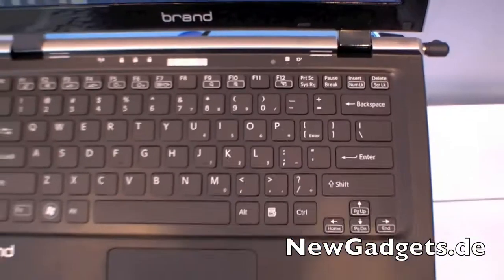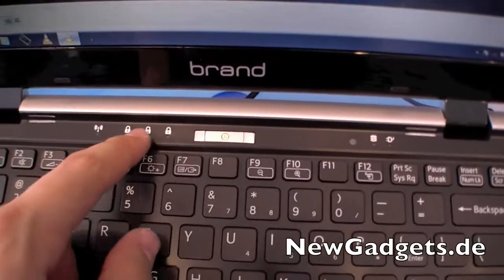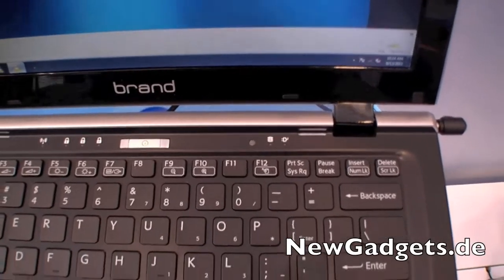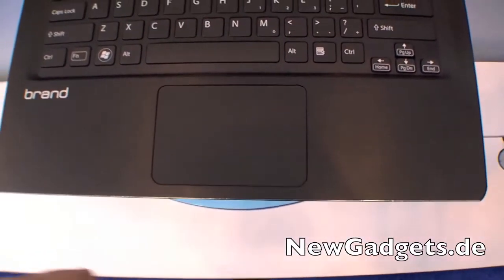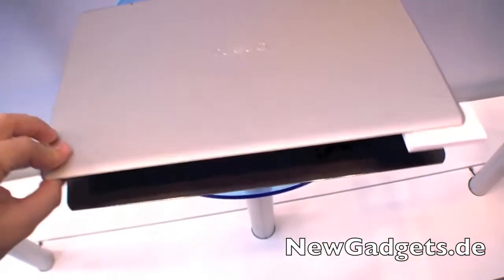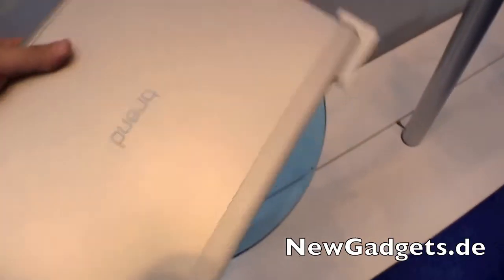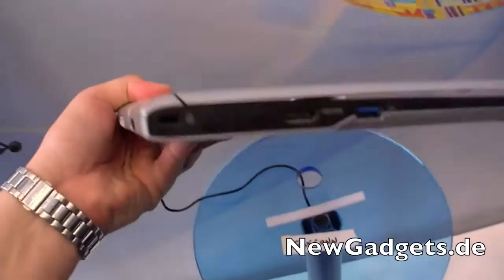We have the webcam over the display. Right here is the chiclet-style keyboard. We have the status LED, the power button, and more status LEDs. The touchpad with the integrated mouse button. It feels a little bit plasticky. Right now it says 'brand', so an OEM can just put their logo on it.